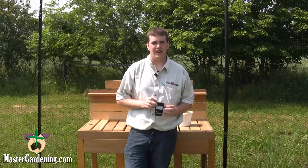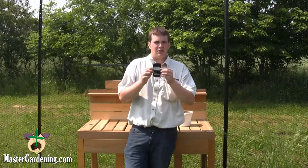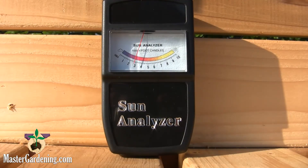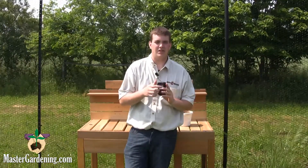It also comes with a comprehensive guide on over one hundred and fifty plants to tell you what kind of area they need to be grown in. It's very easy to use — all you have to do is read the little bar, which goes from one to ten. It's very bright and easy to read, with a little needle that points at it. Very simple.